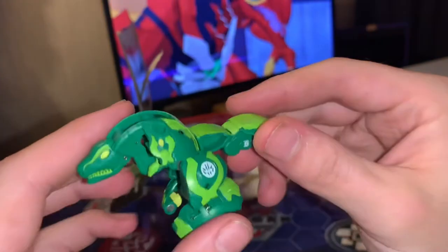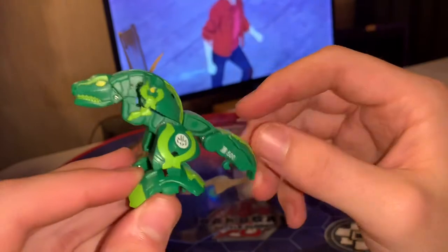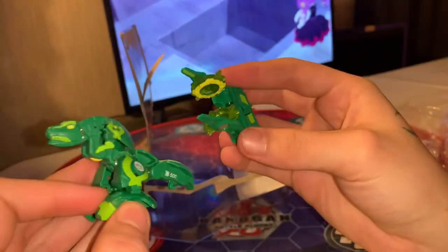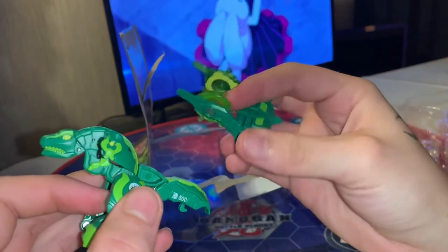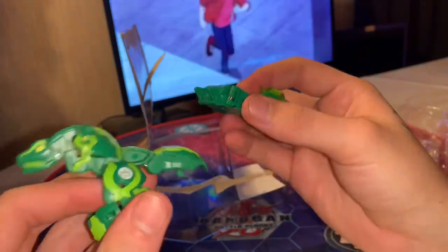Okay so Trux Ultra. I kind of like the original Trux better, because in my opinion the first series of the new Bakugan had a little bit better design on the Bakugan. But that's just me.